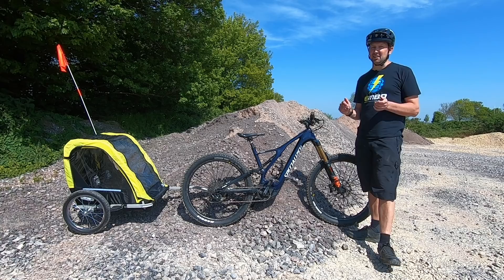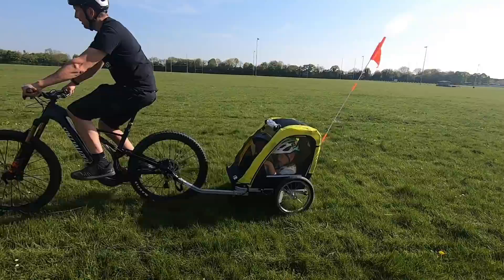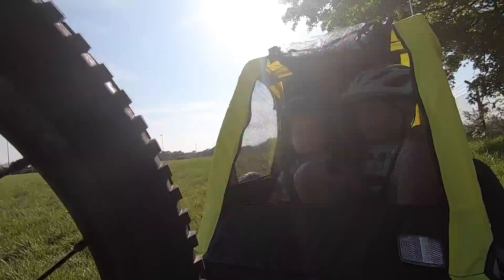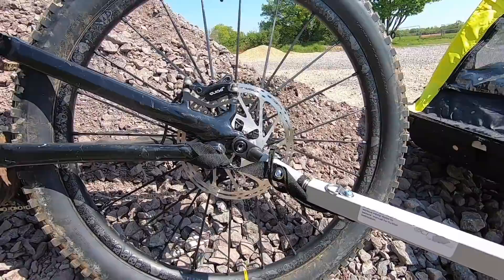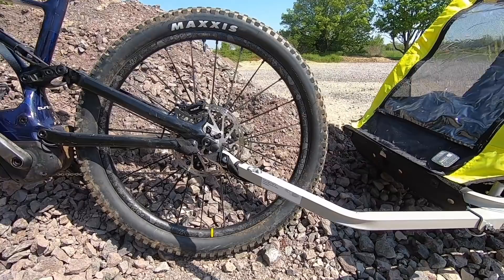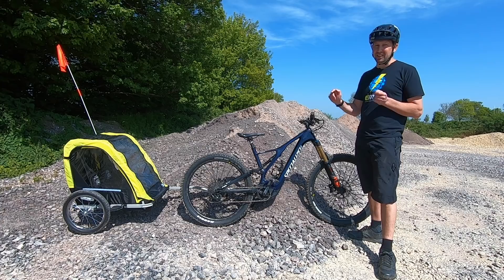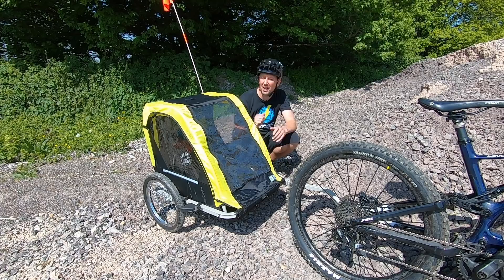If you've got more than one child, you might want to consider a trailer. These are great if you're just going to be on paved surfaces and can fit two, sometimes three children inside. Price-wise, they come in from £100 all the way up to about £500 for the Rolls-Royce of trailers. They fix to the bike usually by the rear wheel axle. A lot of cheaper trailers are designed for nutted or quick-release axles, but your e-bike has a thru axle — usually 12 by 148mm — so make sure the trailer is compatible.